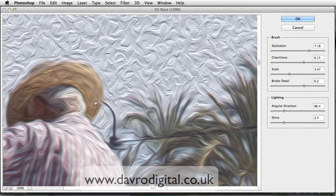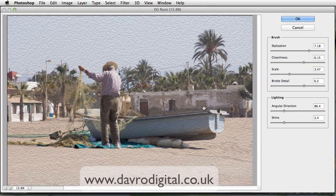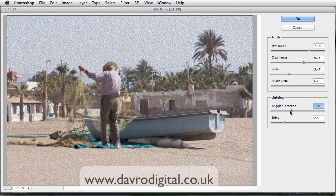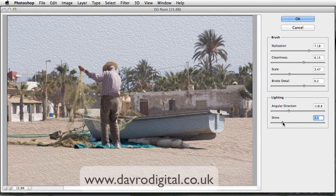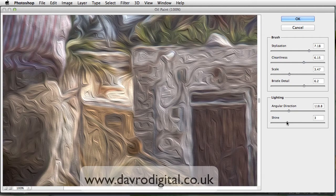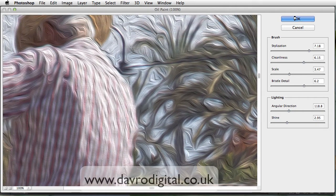If you right click again, incidentally it's exactly the same as if you click on the bottom — it's a drop down menu. We can go to fit in view and take a look. With the lighting, you've got the angular direction — bringing it through this way, you can see the way you can sort of twist it around a bit. Something in that area looks pretty good. The shine — if you bring it up that way, that's very shiny. If we bring it back, that's not at all. So let's bring it in a little bit and pop back to 100%. Like that — using the shine just to sort of bring that through. I like the look of it. Click OK.